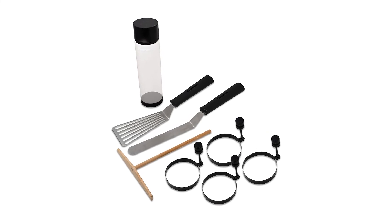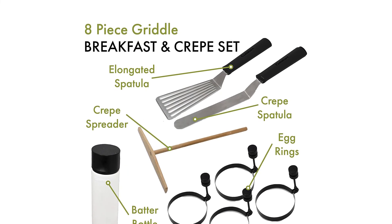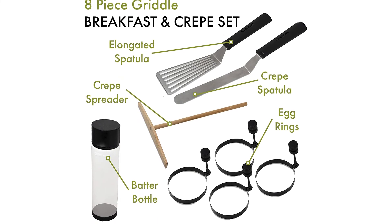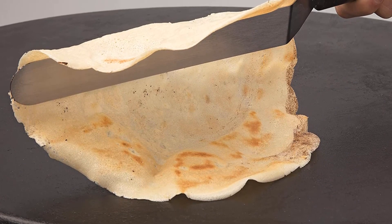Material: stainless steel, wood, plastic. Diameter of egg rings: 3 inches. Ring height: not available. Dishwasher safe? No. What we love: part of a larger breakfast cooking set. What we don't love: griddle not included, hand wash only.